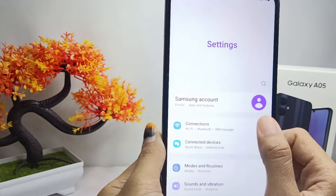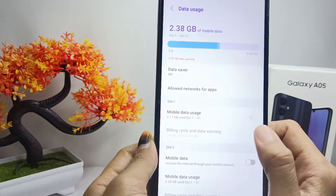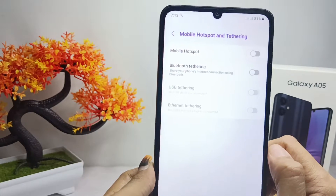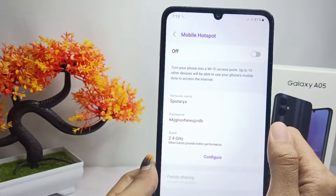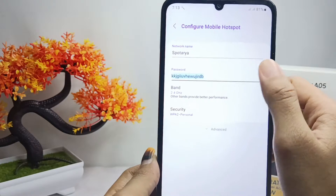Here you can select the Connections menu. After that, select Mobile Hotspot and Tethering option, then click the first option. After that, change the password by tapping Configure, and then type the new password like this.